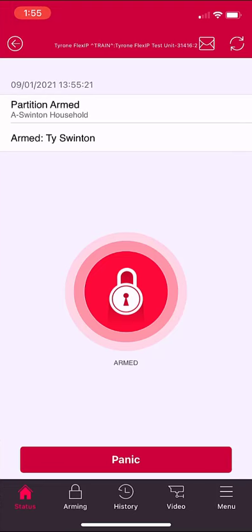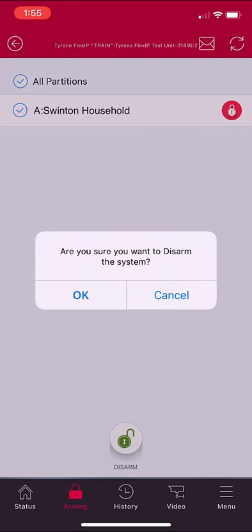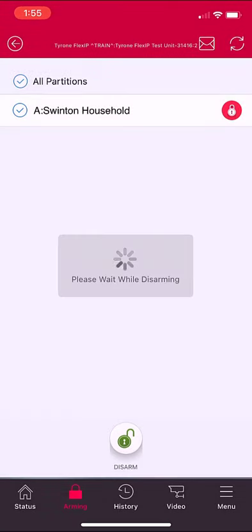Tap the icon that looks like a lock that says Armed in the center of the screen, or select the arming icon in the lower system tray. Select Disarm, then select OK when prompted by the app to confirm that you want to disarm the system. Wait for the Disarm completed notification.